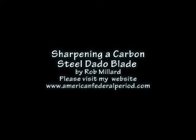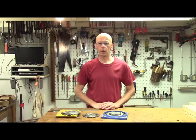Sharpening a carbon steel dado blade. For DVDs, drawings, tools, and project articles, please visit my website, AmericanFederalPeriod.com. Hello, I'm Rob Millard, and welcome to my shop.